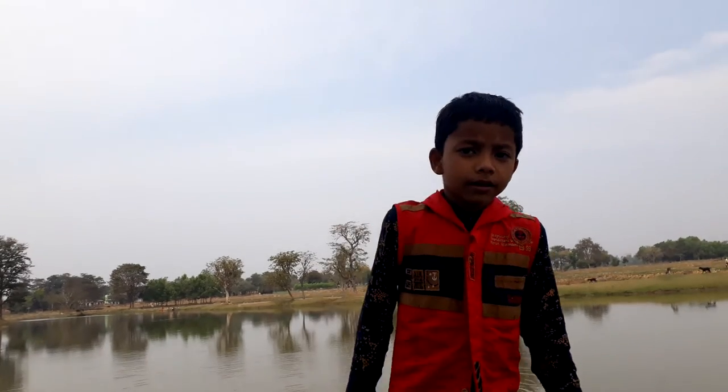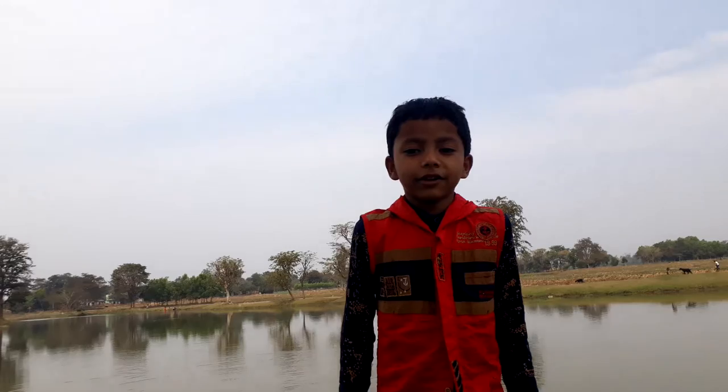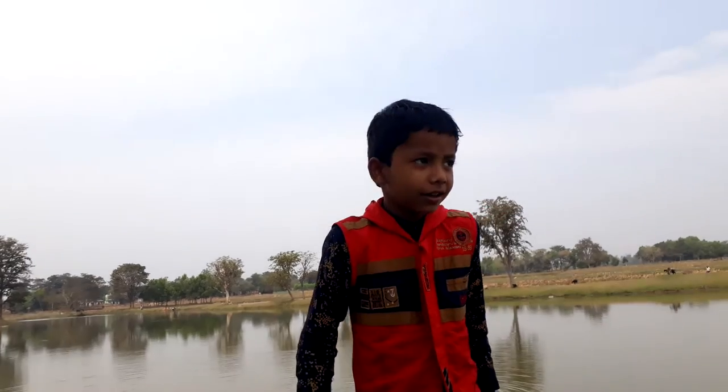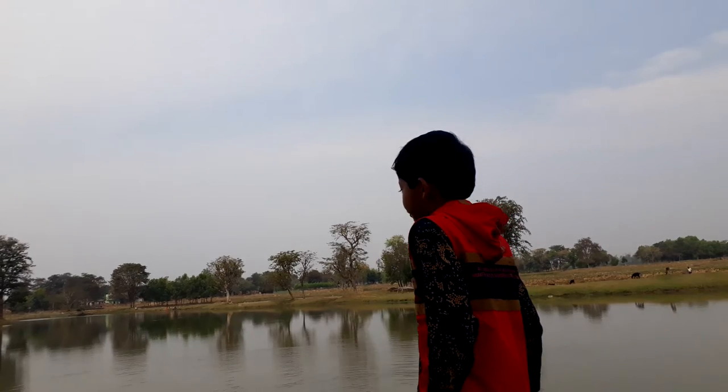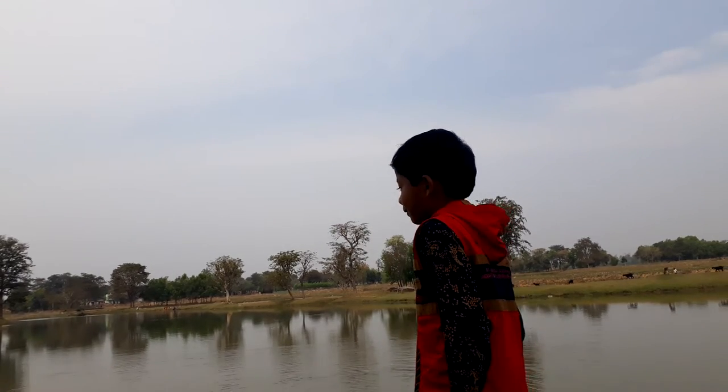Hello guys. It's before noon. Today we can learn about the ducks. Ducks are usually in water. They can float for nothing.